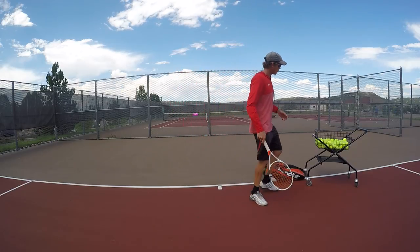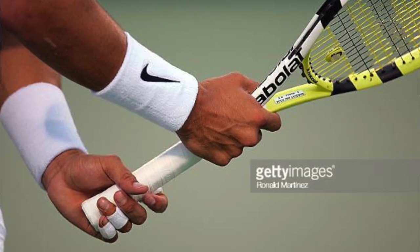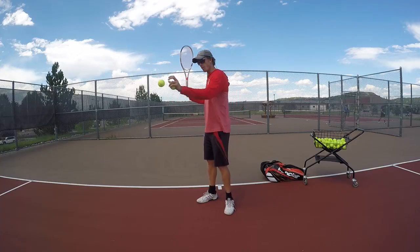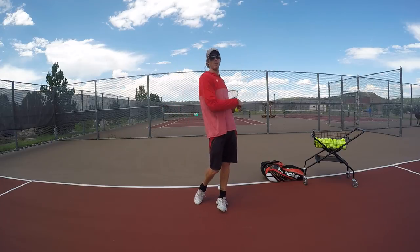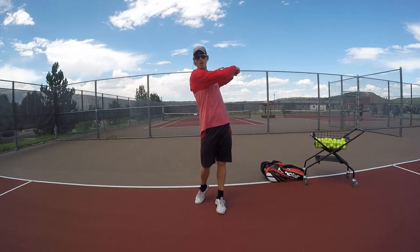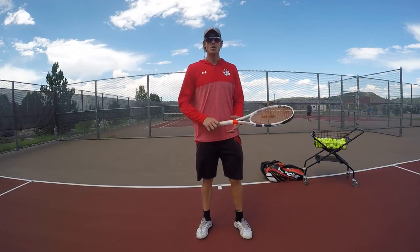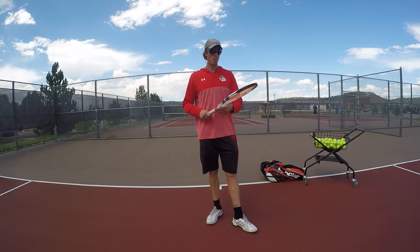The first thing you want to consider is having a really loose grip — two fingers and a thumb. If you're able to swing like this and come across, notice the racket just naturally comes across and stops with my arm up. If you can finish here every time without forcing it, you're going to be a lot better off with your arm. So: loose grip.